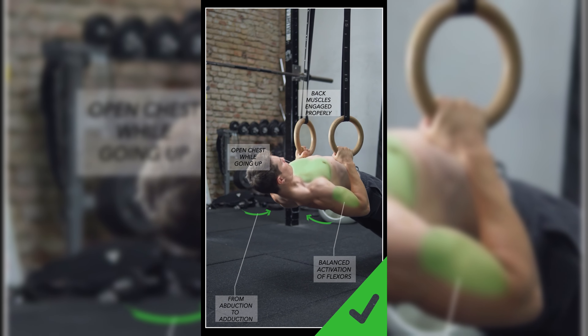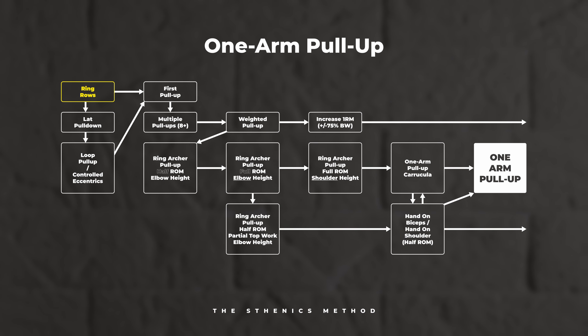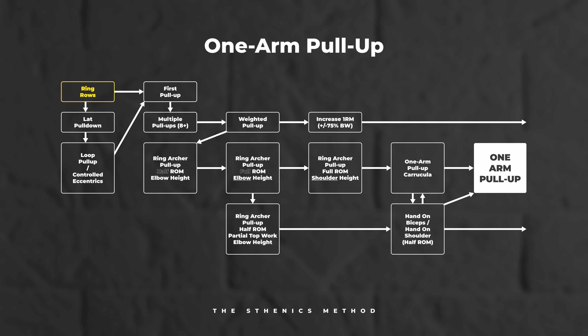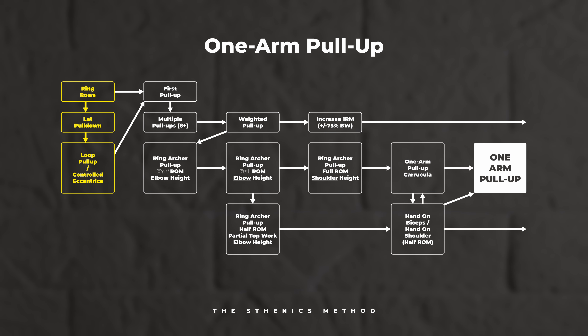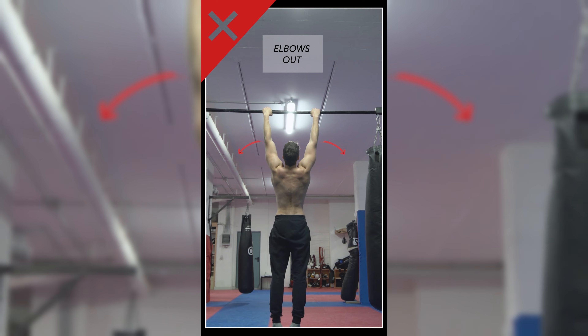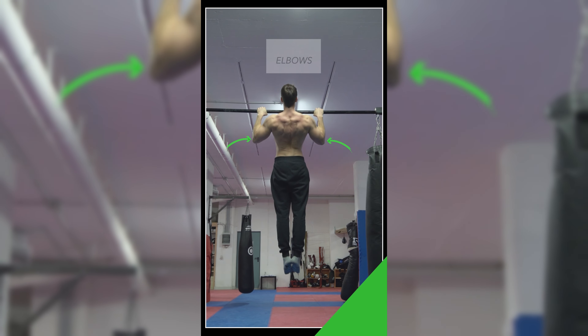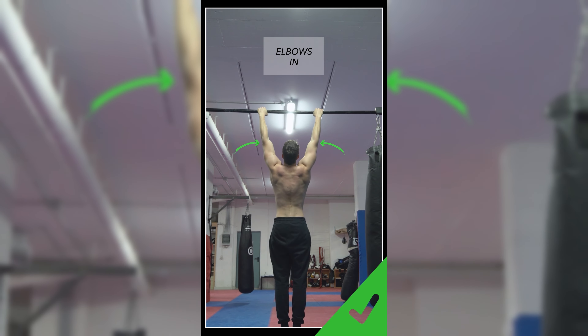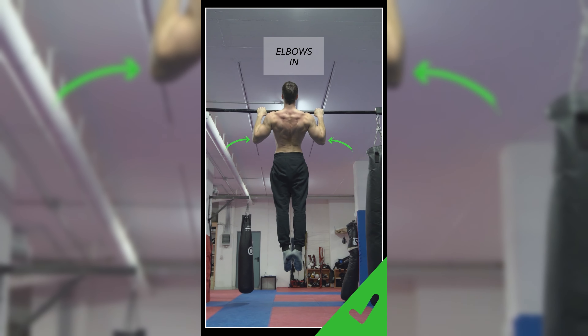Let's look at the one arm pull up skill tree as well as a few technical things to be mindful of. It's boring, it's simple, and it's straightforward. The first step is to learn to execute ring rows the right way — it's one of the exercises we almost always need to correct in our athletes, even if they're extremely seasoned. Press your scapulas, keep your rib cage in a neutral position, focus on feeling the tension, keep your elbows close to the body, and get a nice shortened contraction at the top.